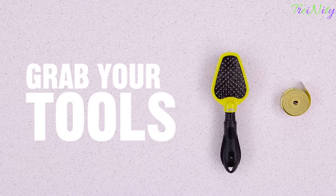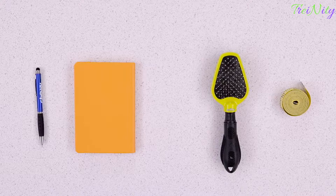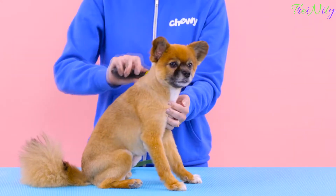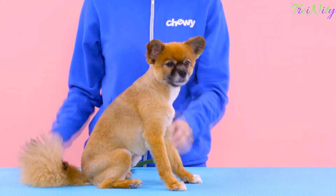First, grab your tools. You also might want something to write the measurements down on so you don't forget. Second, remove their collar and if needed, brush down their fur. This will help make those measurements more accurate.